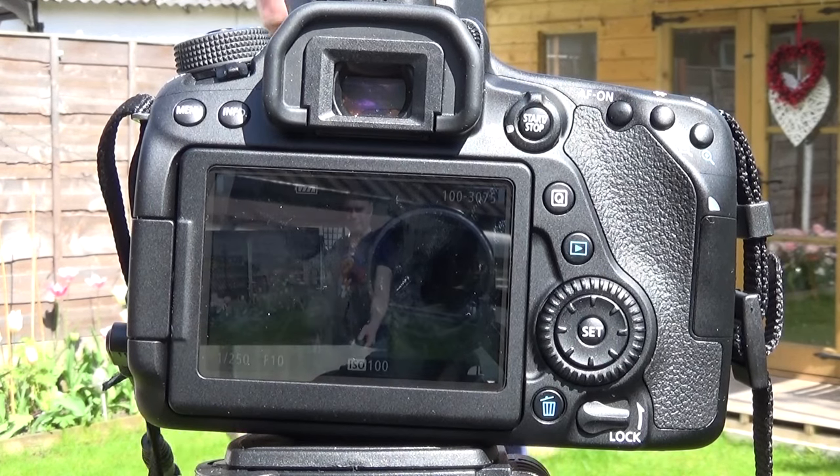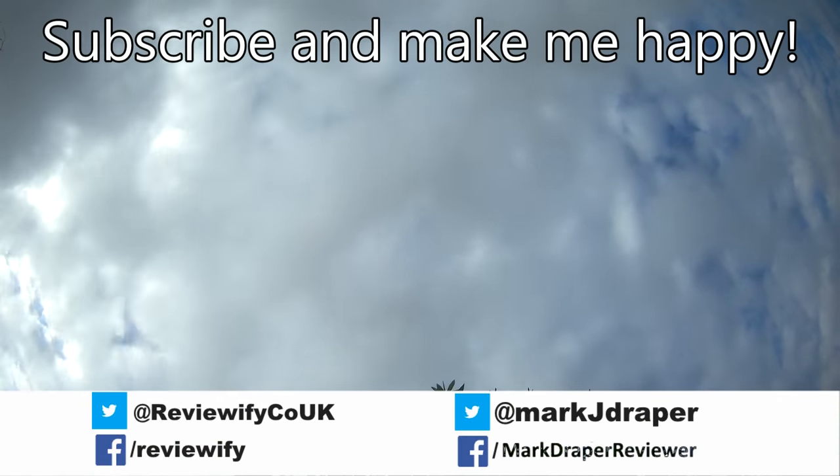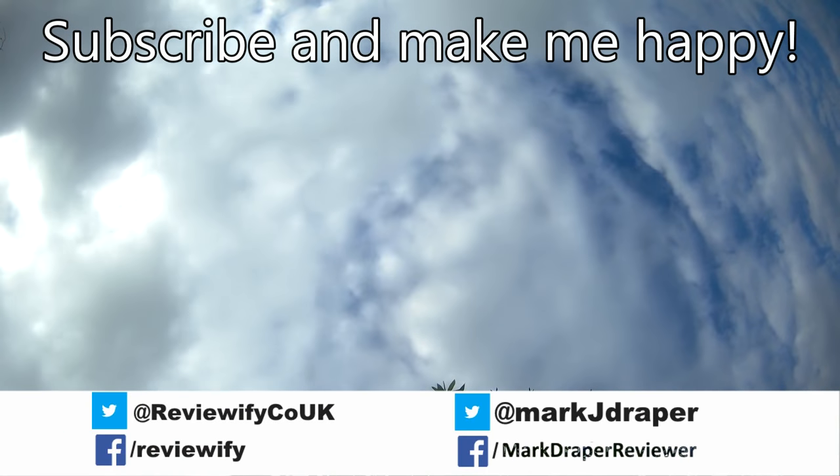I'll put a link in the description below if you are interested in checking this out further. I hope you found this short review useful. Thanks for watching and if you haven't already please hit subscribe.